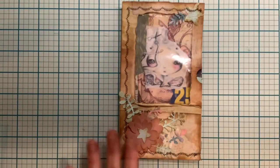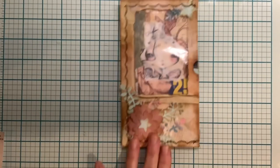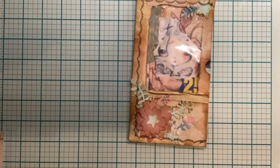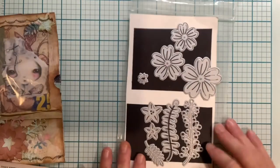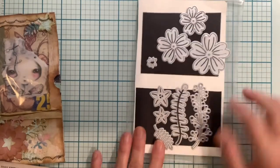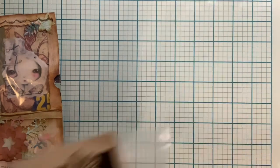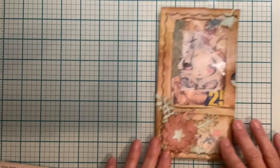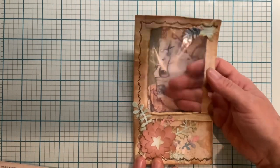I used a junk mail envelope, deconstructed it a little bit, folded it up, and yeah, there it is. The materials I used are these here — I used both the flower and the leaves, all of them — and I came up with this. On the inside I used some of the collage sheet.